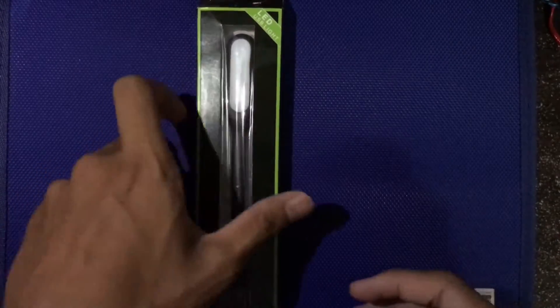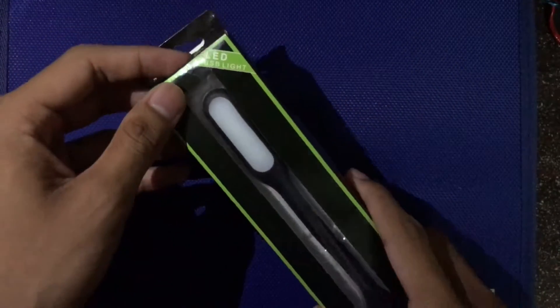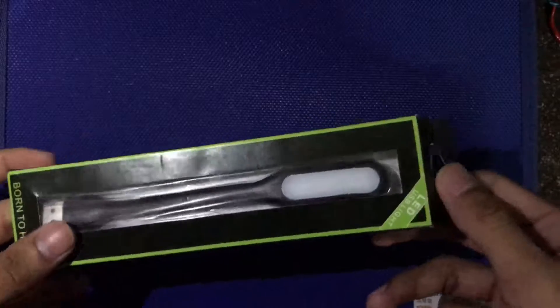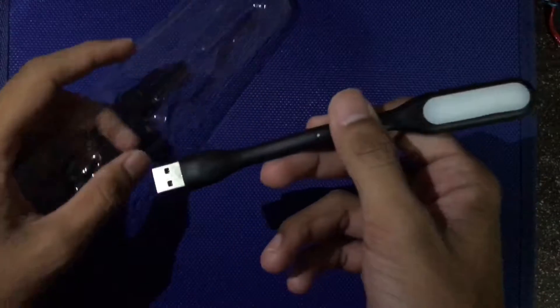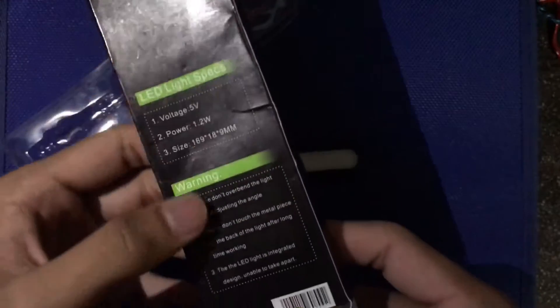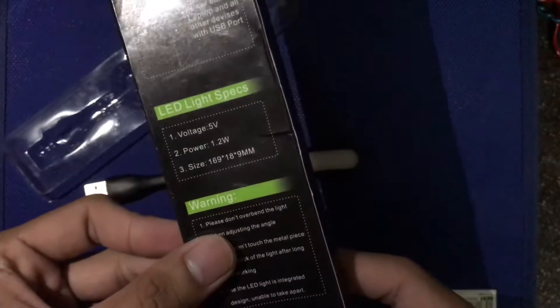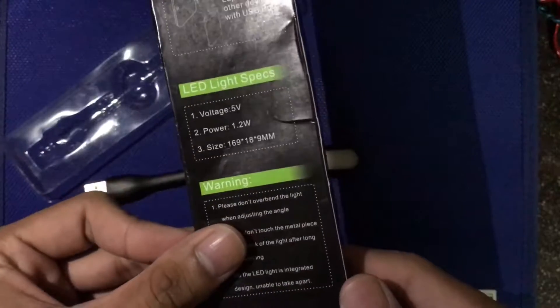Hello, what's up guys, this is Thorosper here and today welcome back to my another video. This is the LED USB light. The box is kind of old but it works really well. It comes with a USB charger, a USB port, and the LED light. The instruction is on the back — how to use, plug info, USB port. LED specs: voltage 5 volt, power 1.2 watt, size 169 x 18 x 9 mm.